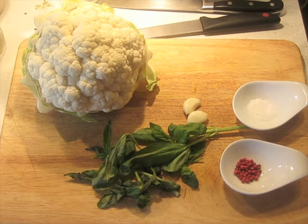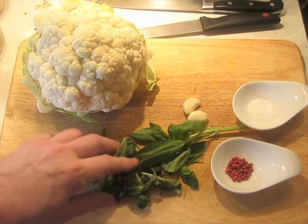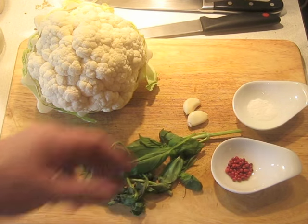Pink peppercorns are in their own category. They have a chemical that we're taking advantage of — this is kind of a molecular gastronomy recipe — and it's a chemistry that is rarely exploited. I'll explain that in Volume 3 of my cookbook series. We also have ½ teaspoon of baking soda — not baking powder, baking soda, sodium bicarbonate — also for the molecular chemistry aspect, and a couple cloves of garlic.